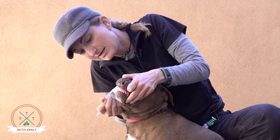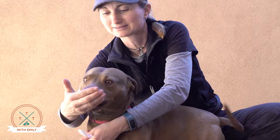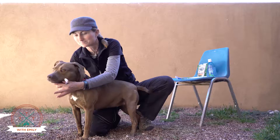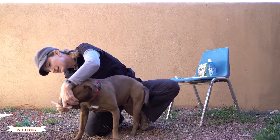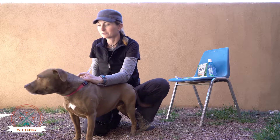A little bit of brushing — good job! — followed up with treats. A little bit of brushing. They usually lick and stuff. Followed by treats.